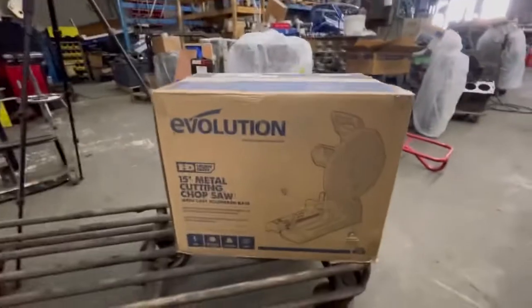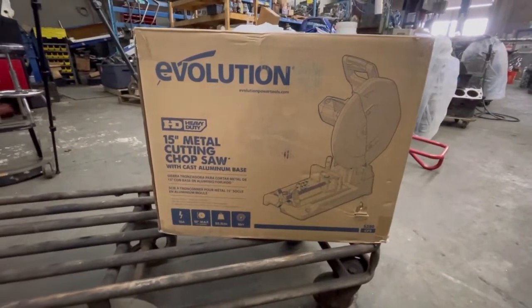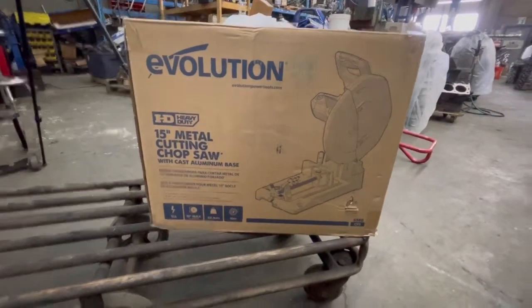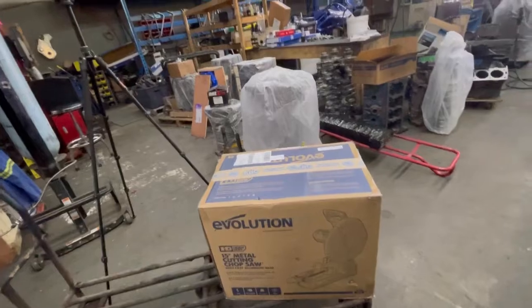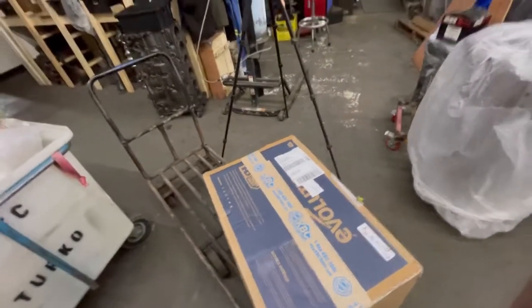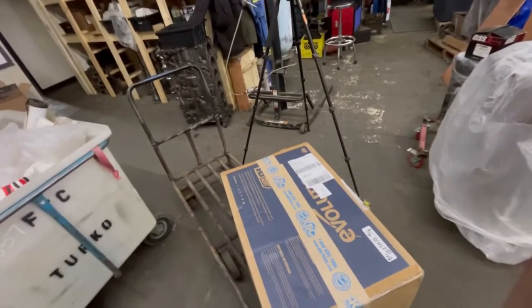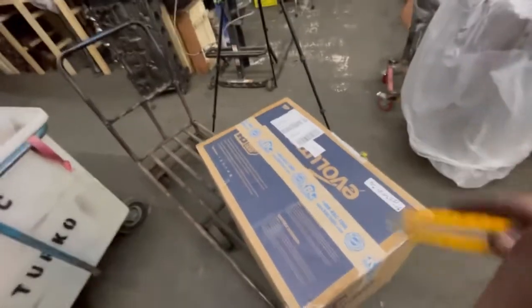This one is a 15-inch one — a lot of them are 14-inch but I wanted to go with the 15-inch because it gives you a little bit more throw on your cuts when you're doing angles, and just in general. We're going to do the unboxing, see what it looks like inside, and then I actually have a piece of three-inch square tubing, quarter wall, that I need to cut up, so it's a perfect time to pull this out and give it a whirl.